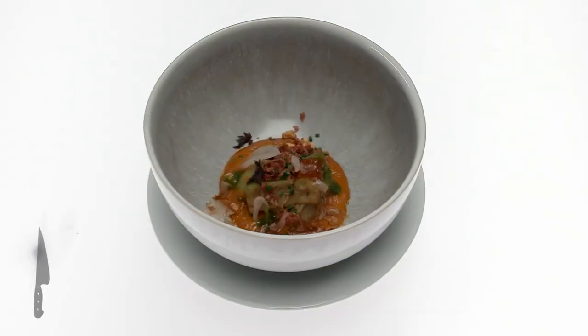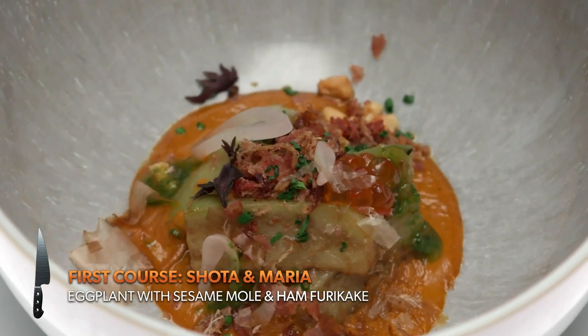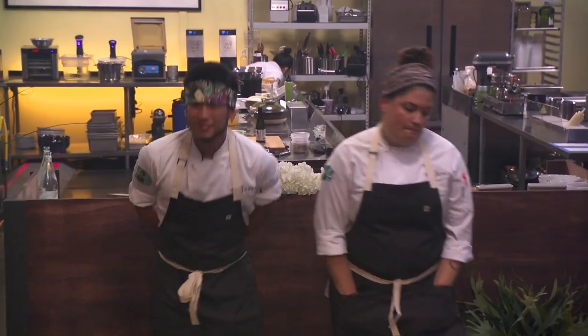So in Japanese cuisine, we start with a course that introduces a vegetable. Today I use eggplants. With Maria's help, she made a sesame mole. On top is ham furikake. It's so flavorful.